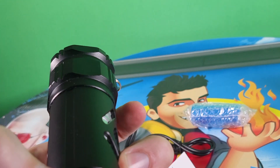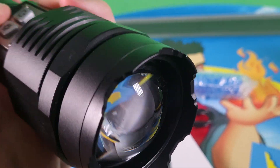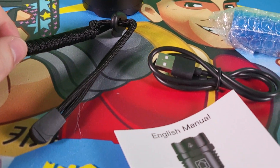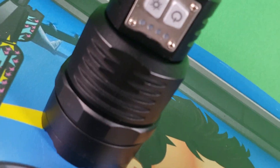Holy smokes. Take a look at the design. We have a power button, light settings, and a special lens right here where you can focus that energy. You can spread it out by a pull of this handle. We also have a cord you can clip to keep this secure around your wrist, because with technology like this you don't want to be dropping it.